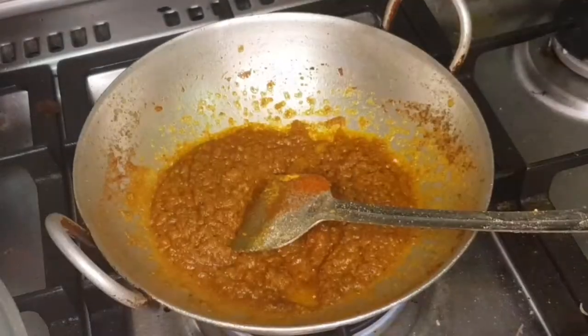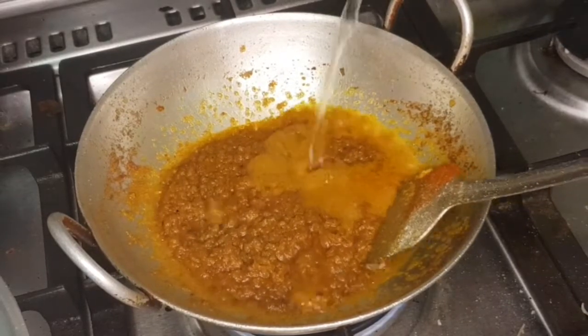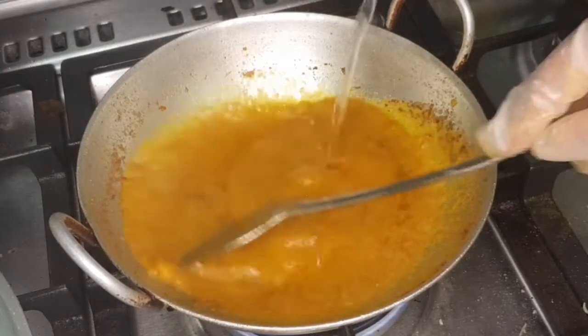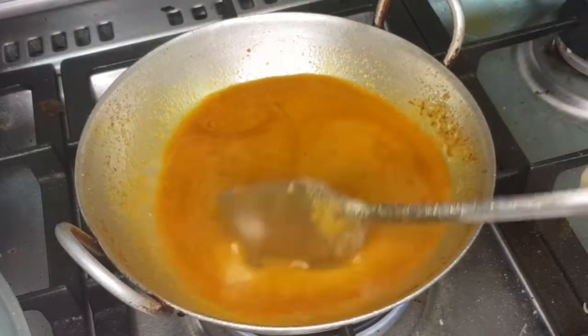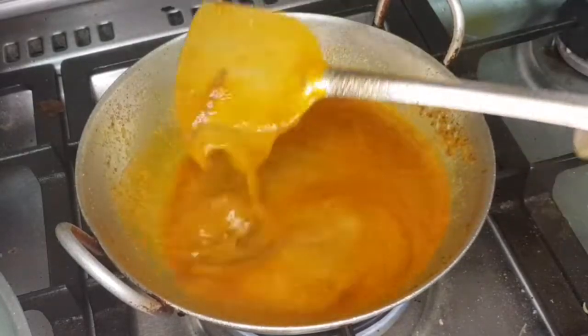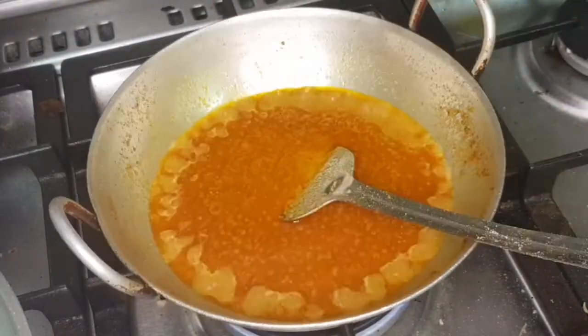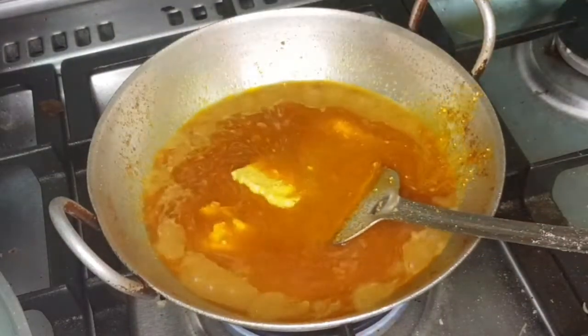We have mustard here — readymade mustard. We have hot water and we are ready to prepare. I am going to add a small amount of milk.